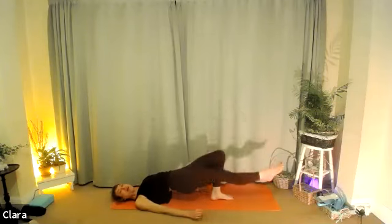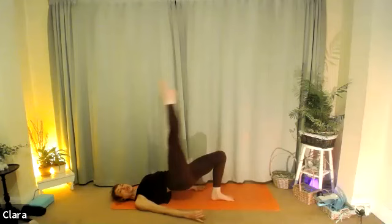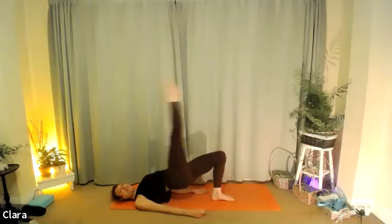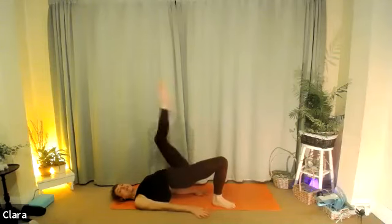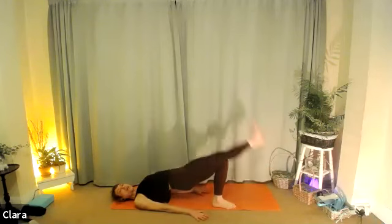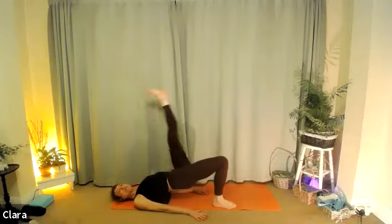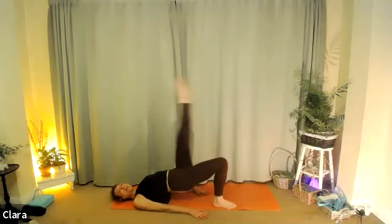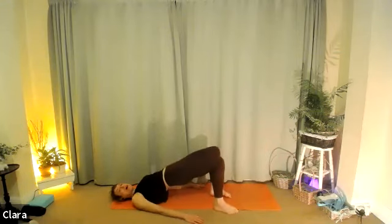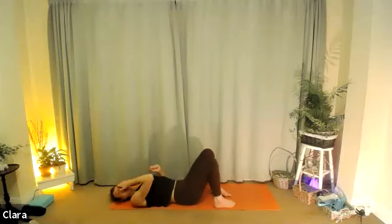One more round — stay with me. Breathe in, breathe out — one. Breathe in, breathe out — two. Breathe in, breathe out — three. Keep your hips high. Exhale four. Breathe in, bend your leg; it's the last round, stay with me. Breathe in, breathe one. Breathe out two. Two more and we're done. Exhale up. One more: breathe in, breathe out. Drop the leg down, lift your hips up. Breathe in, and as you breathe out roll all the way down. Nice work.